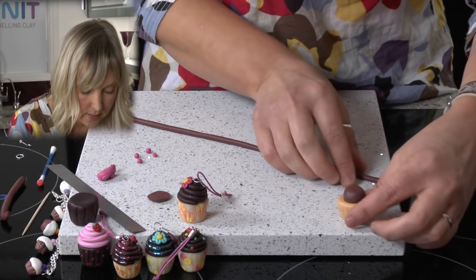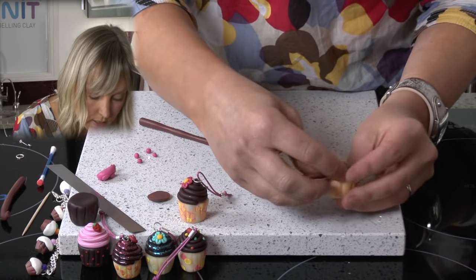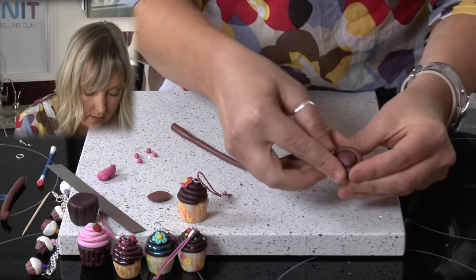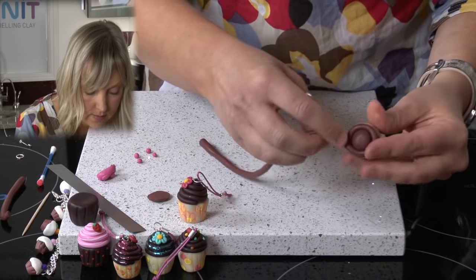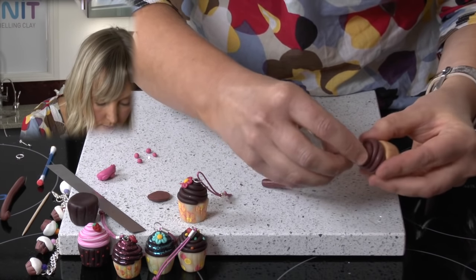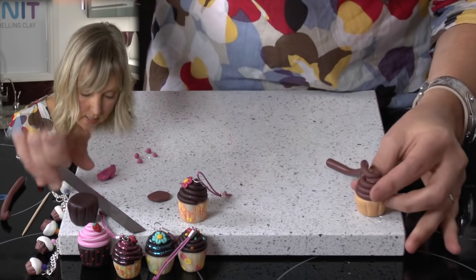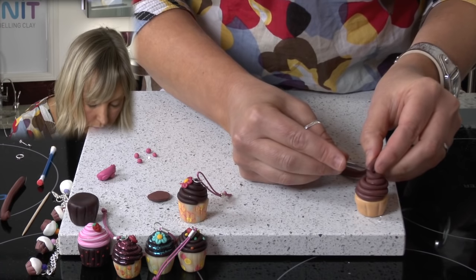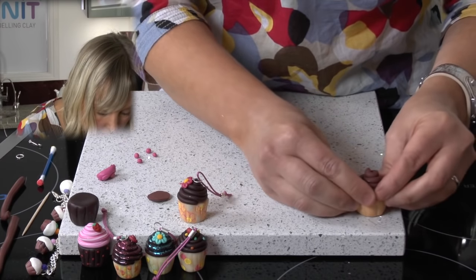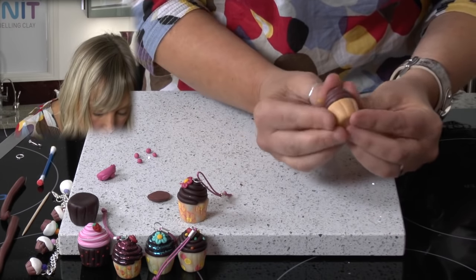Once you've done this, take the end and start at the edge. Just wind the clay around the dome, round and round. Then take the knife and just cut off the end, and pull that to one side. So as you can see, it's coming on now.